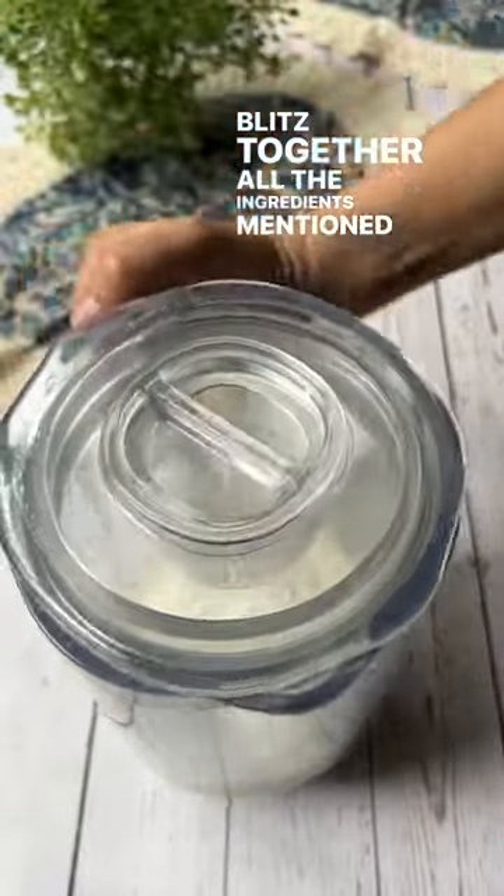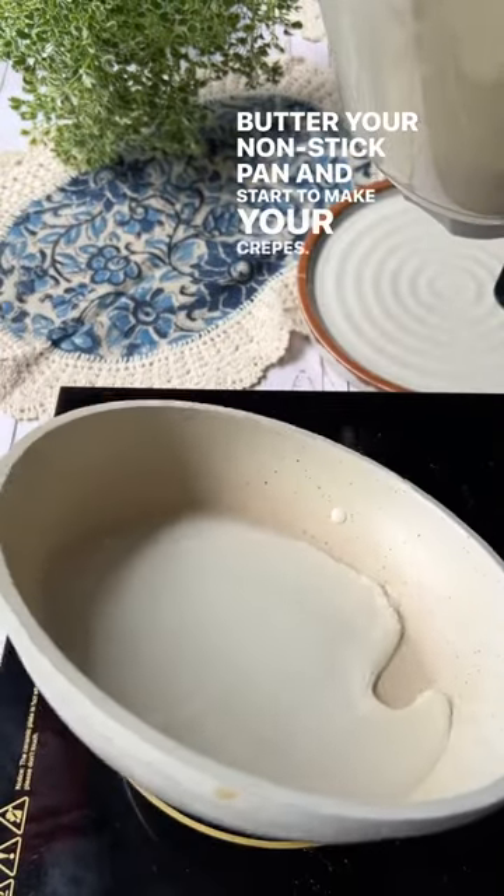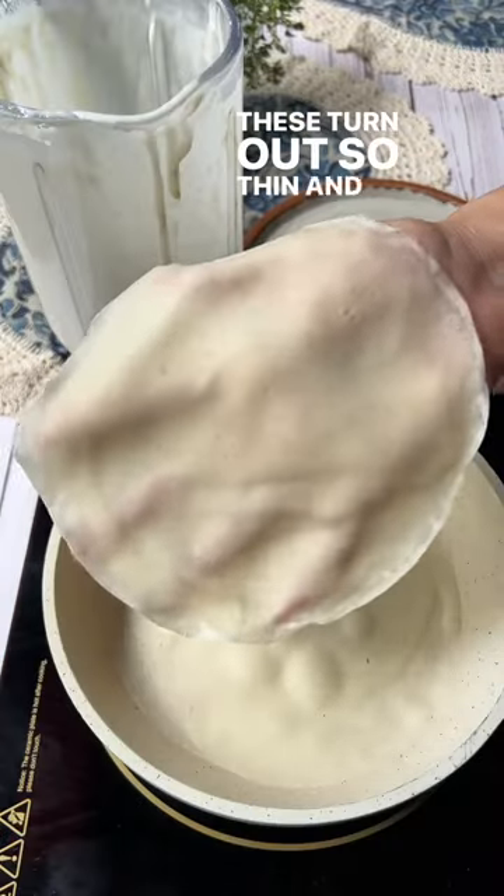Blitz together all the ingredients mentioned in the description for the crepe batter. Butter your non-stick pan and start to make your crepes. Make sure to cook them only on low heat and once done, remove on a plate. These turn out so thin and amazing.